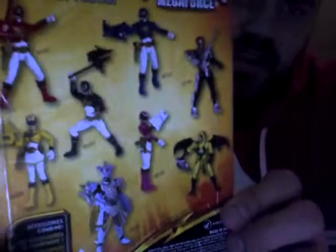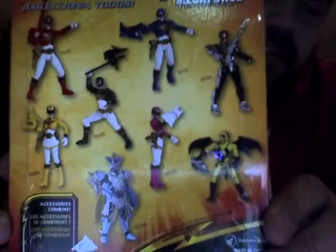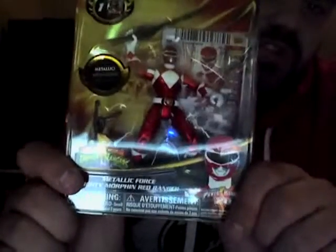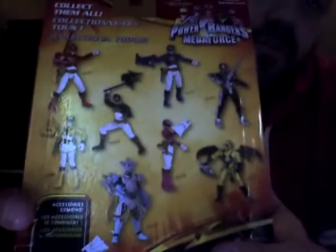The back of the package isn't really anything exciting. It's actually the same backing that is on the standard figures, and in fact it features the standard figures, which I think is kind of poor judgment on Bandai's part. Since the Metallic Force set is the new set of figures, you would think they would want to advertise those, because the standard Megaforce figures have been out for months now.